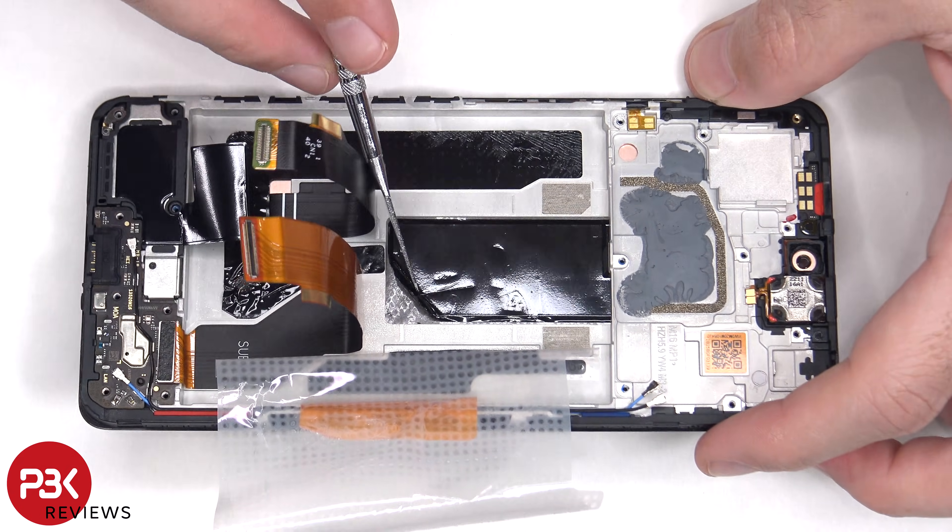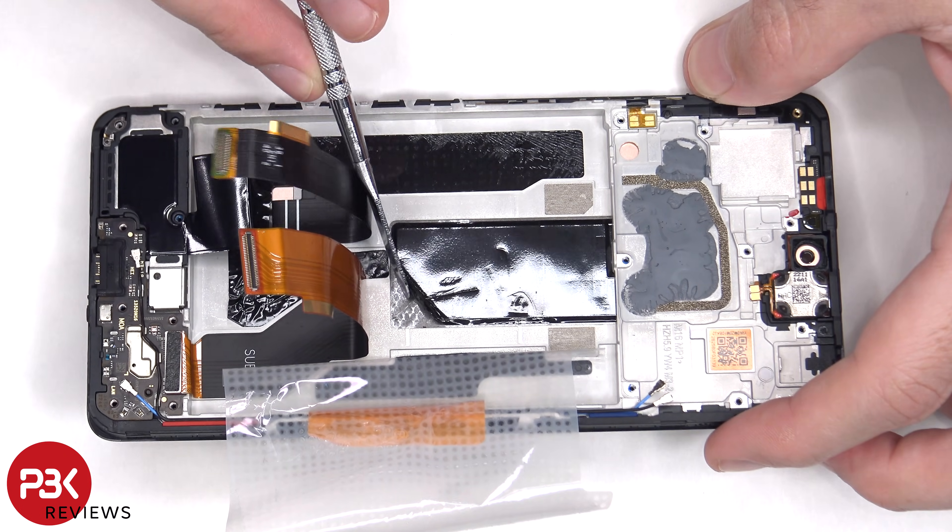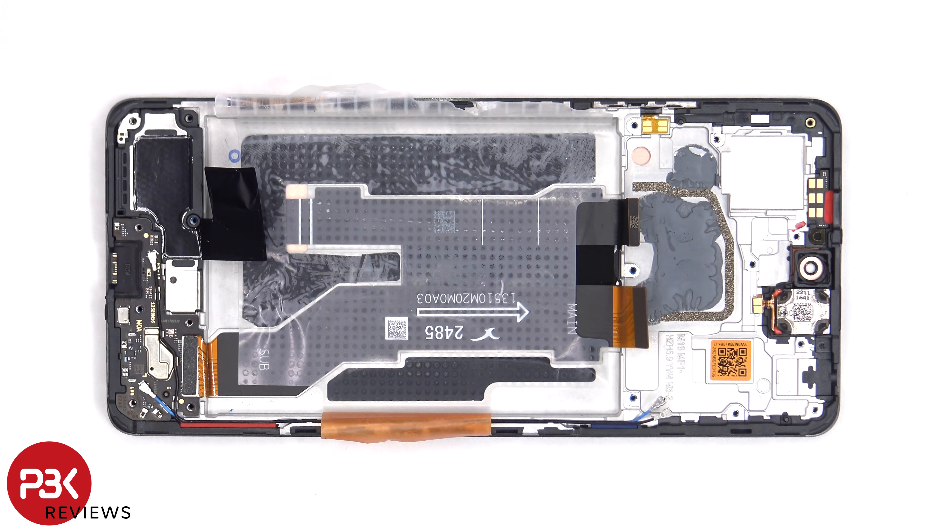Once those flex cables have been peeled back, we have a better look at the 3D layer of graphite which helps to transfer heat. To remove the subboard, we'll need to disconnect the flex cable and the other end of the coaxial cable.